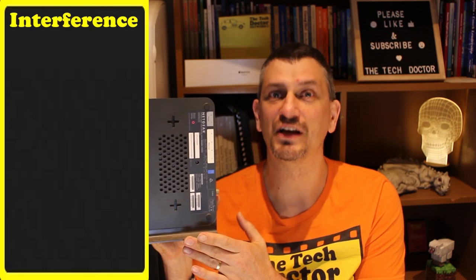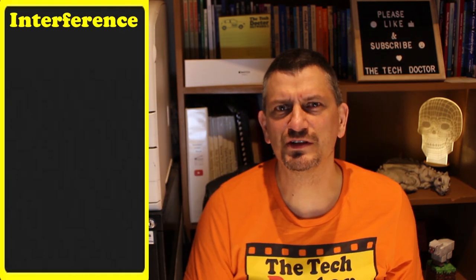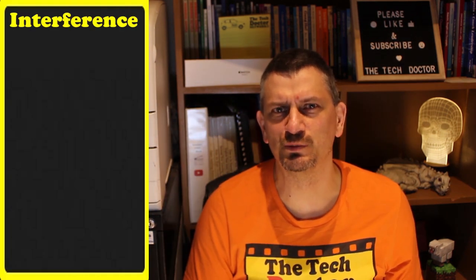Moving your router around and facing it in different directions might be enough to get the better signal you need. Lifting it up higher might also be good, and can help avoid interference. Interference is becoming less of an issue as we move into the five and six gigahertz band, but it's still worth being aware of. The 2.4 gigahertz spectrum tends to be full of competing devices like portable phones, wireless video doorbells, and just about any other wireless device around the home or office.